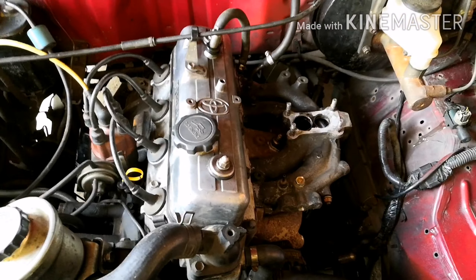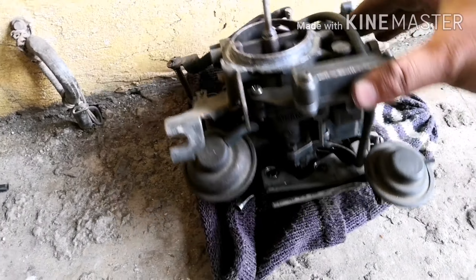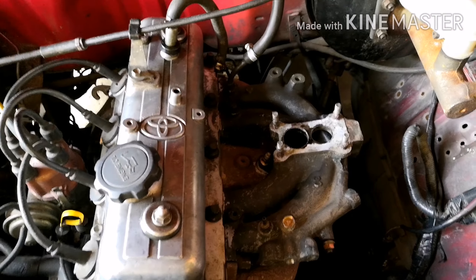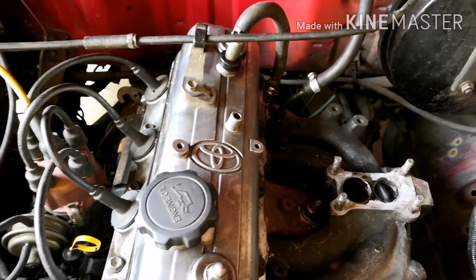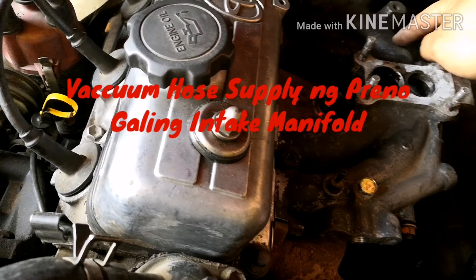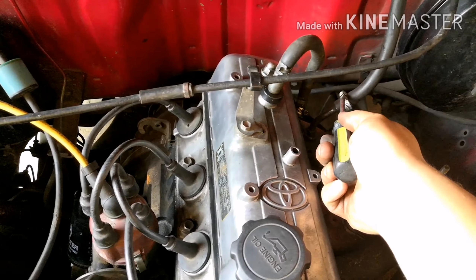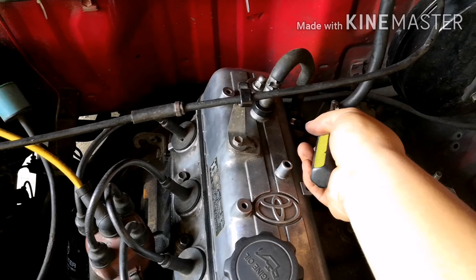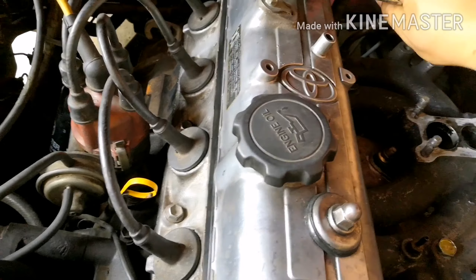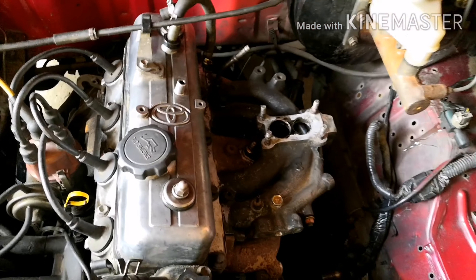Tanggalin rin natin yung carb natin. Stock carb ng 7K. Ngayon, tatanggalin rin natin itong hose natin, yung supply ng vacuum natin. Kakabit siya sa may intake. Tanggalin rin natin siya.